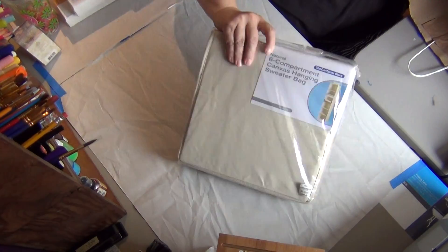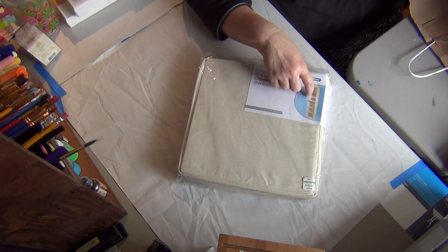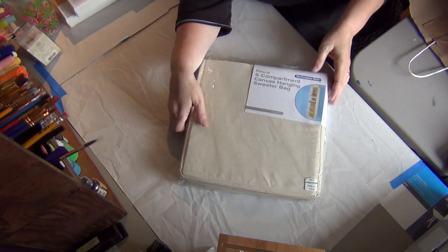I got this for my closet — it's a shoe organizer, but I can organize a lot of my craft supplies inside the closet because right now it's just a big empty space there. So today is going to be organizing my craft room.